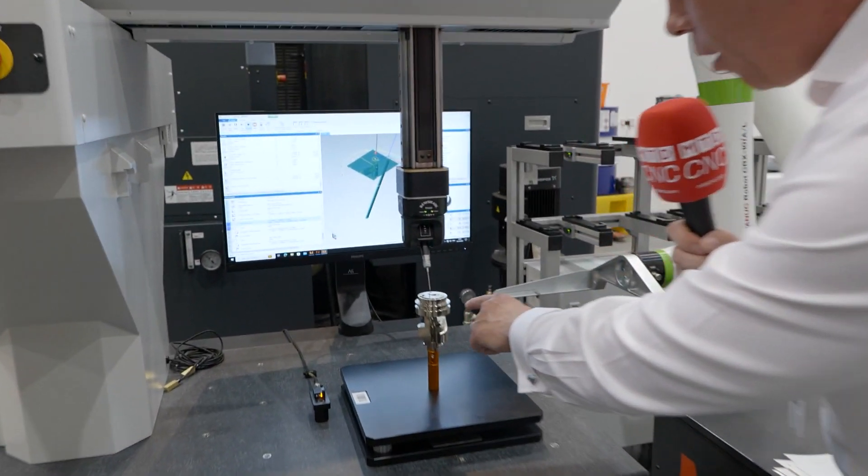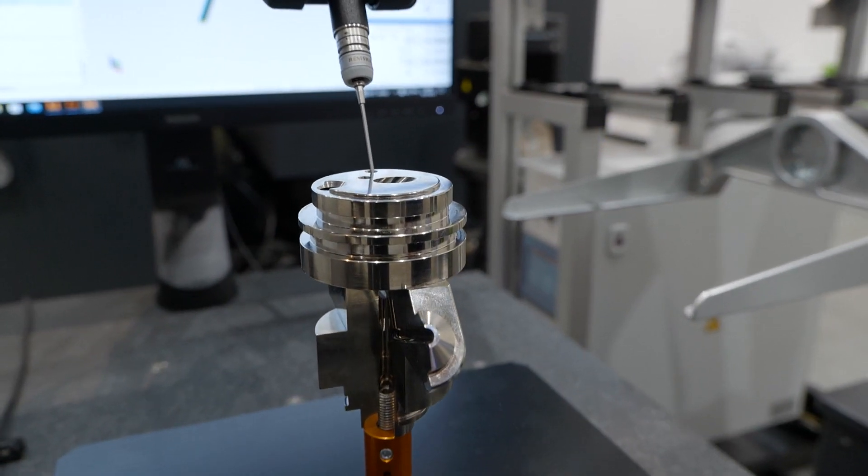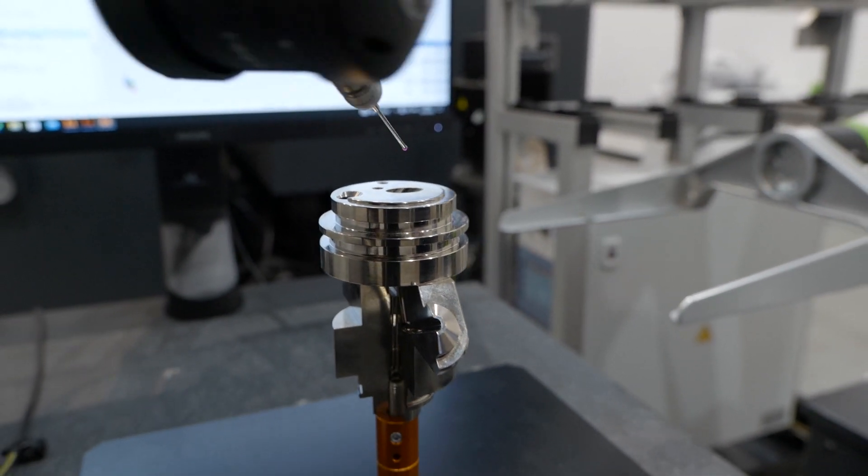If you can pan around here, you can just see the different angles, the compound angles that the probing's getting into. Traditional systems are limited to 5 degrees or 7.5 degrees — this system's infinite.